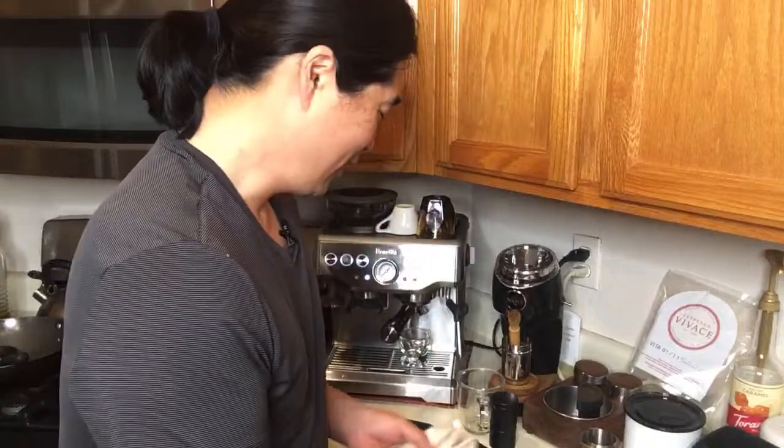Good morning, happy Friday! This morning I'm going to make two drinks — a regular, traditional macchiato versus an attempt to make the Starbucks macchiato.